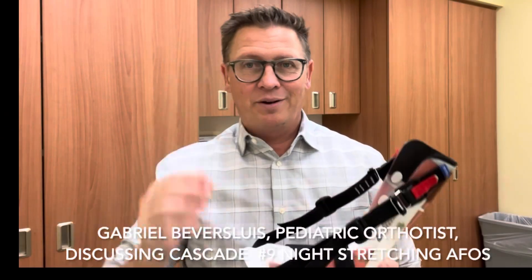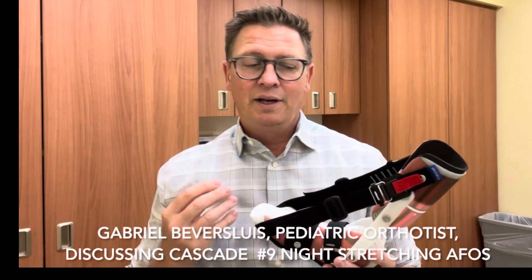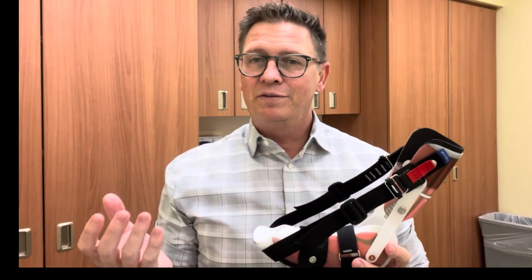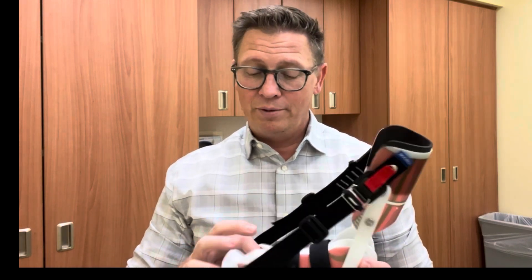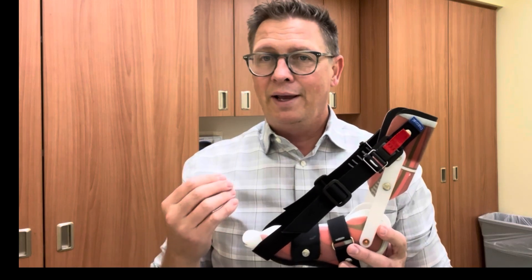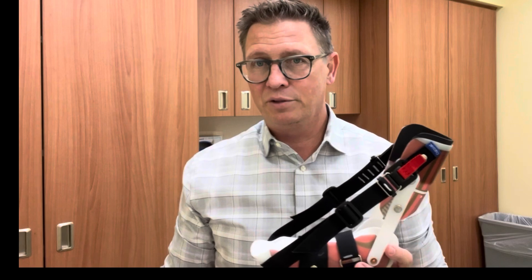All right, today I want to talk to you about Cascade number nine nighttime stretching AFOs. There are a few different types of night stretching AFOs available. This is one that's ordered quite frequently, so I just want to go through instructions on this one and show you how we set them up and how I believe they should be used.